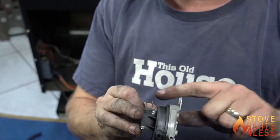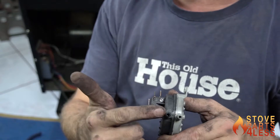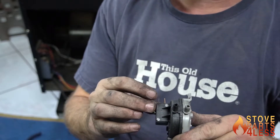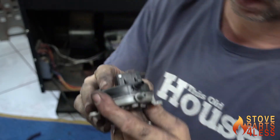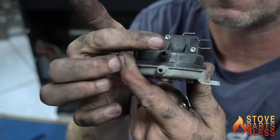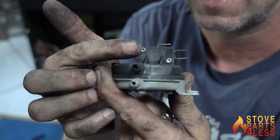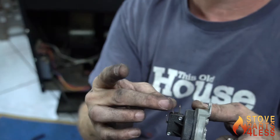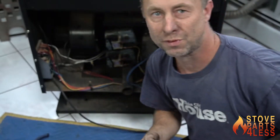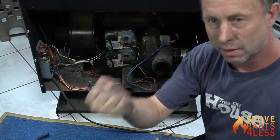The middle one is not going to be used. If we were looking for positive pressure it would be common and then the first one, but we're not. You can see it says NC and NO — normally closed and normally open — and that's what these wiring connectors are doing in their normal state. In its normal state, which is off, we want to be normally open, and then when the motor comes on it creates suction.